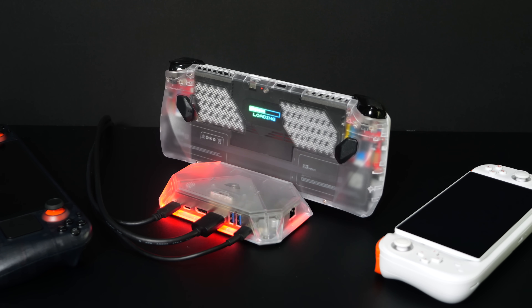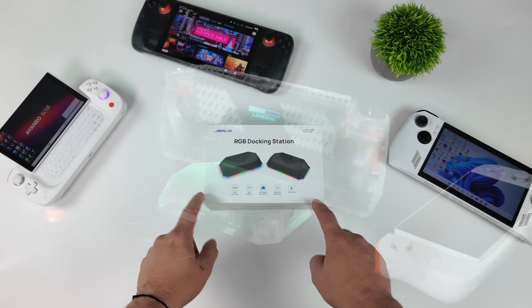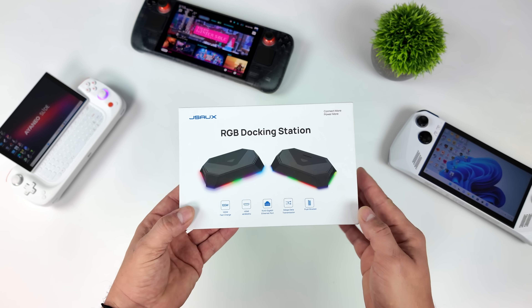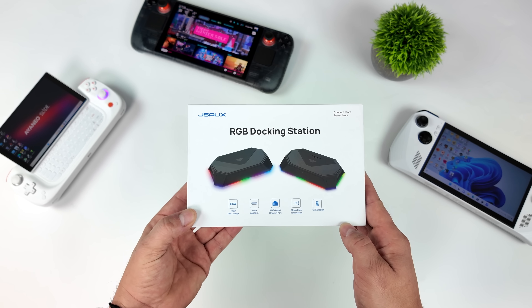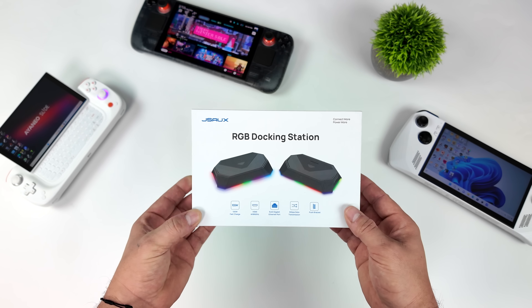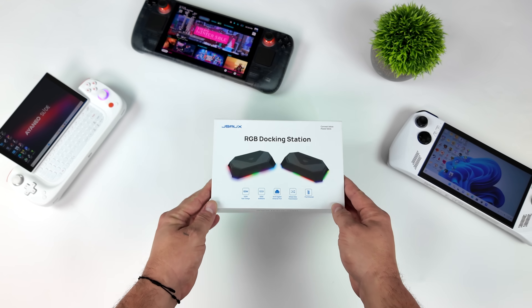It's a 12-in-1 dock by a company known as JSAUX, and I know you've probably heard of them. They make a lot of awesome accessories for the Steam Deck and the ROG Ally, but this is their brand new RGB docking station known as the HB-121-S, and this will work with basically anything that does USB Type-C video out.